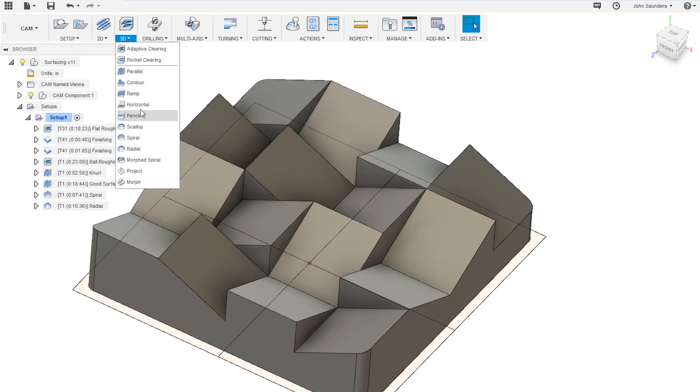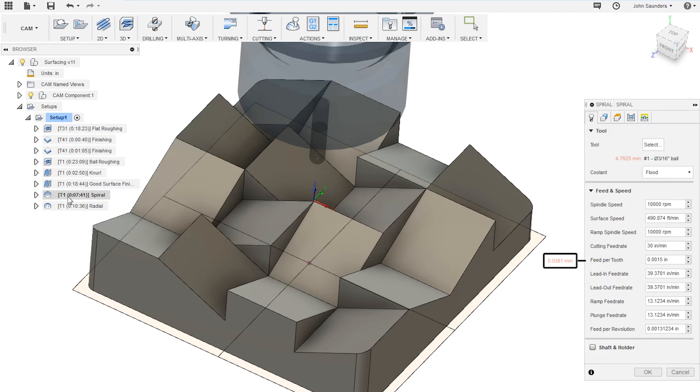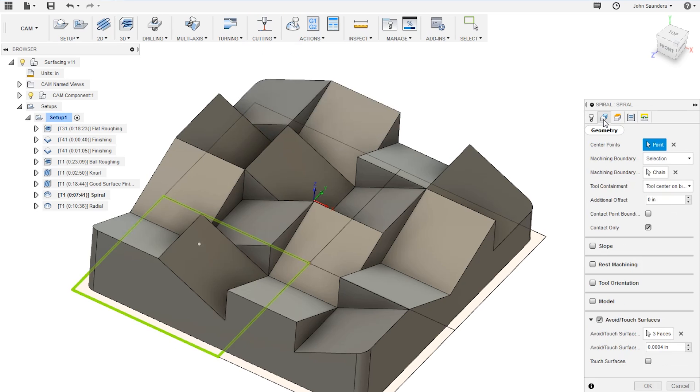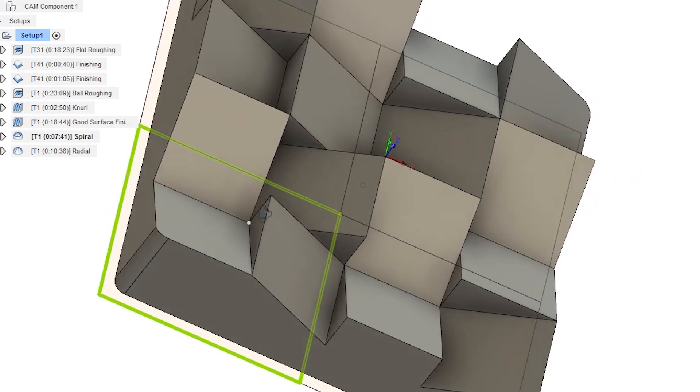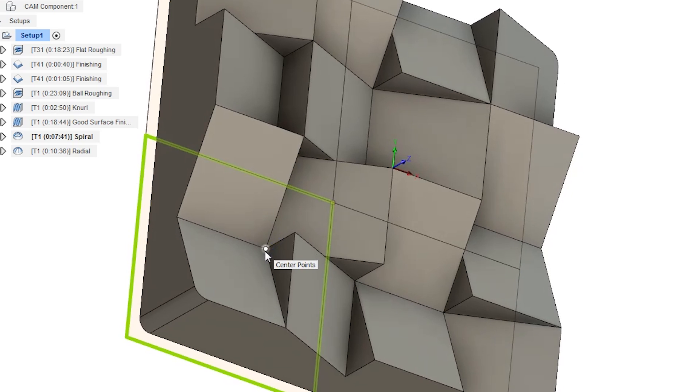For this next quadrant we'll be using a spiral toolpath, which we're going to use as more of a texturing toolpath as opposed to a finishing toolpath like the last quadrant. Open the toolpath by double-clicking and you'll see we're using a 3/16 ball end mill at 10,000 RPM and a thou and a half feed per tooth. Moving to the geometry tab, there's one additional step different from the other two: you have to select a center point, because the spiral radiates out from one point. For this I selected the point dead center in the middle of the four squares in this quadrant.